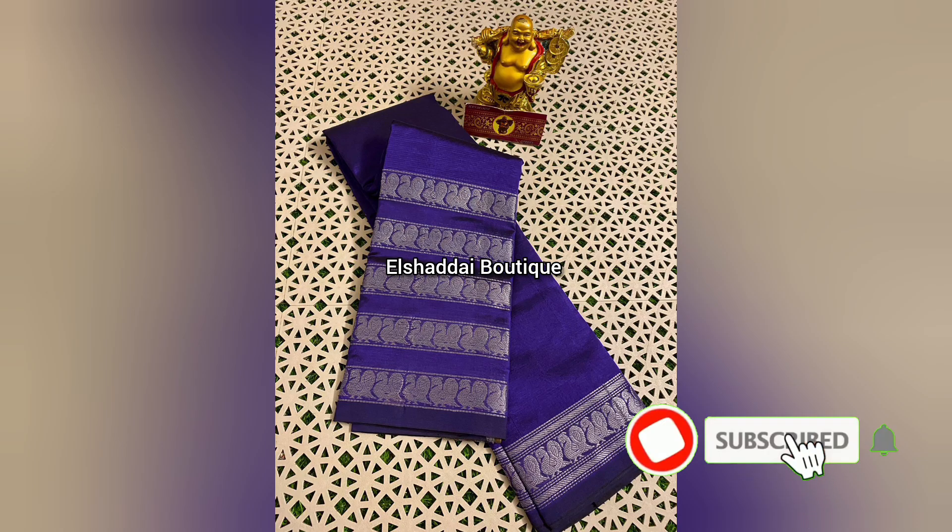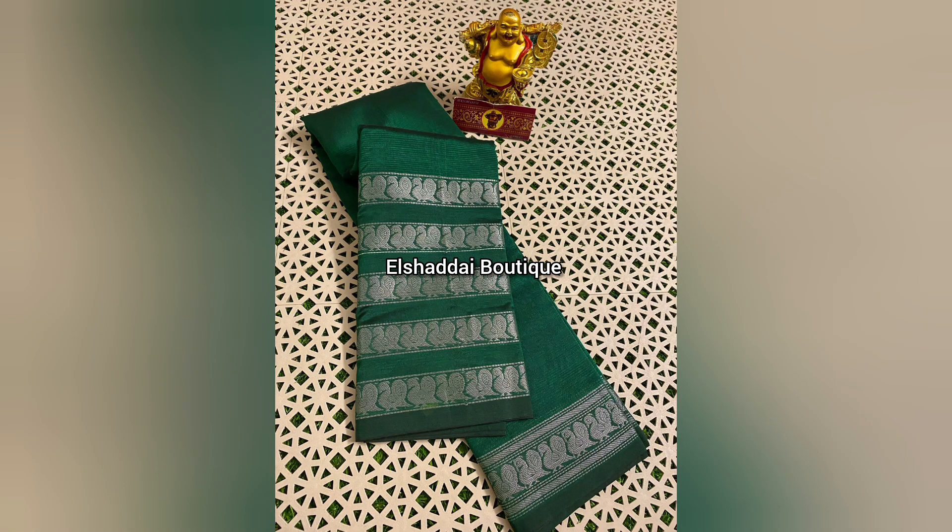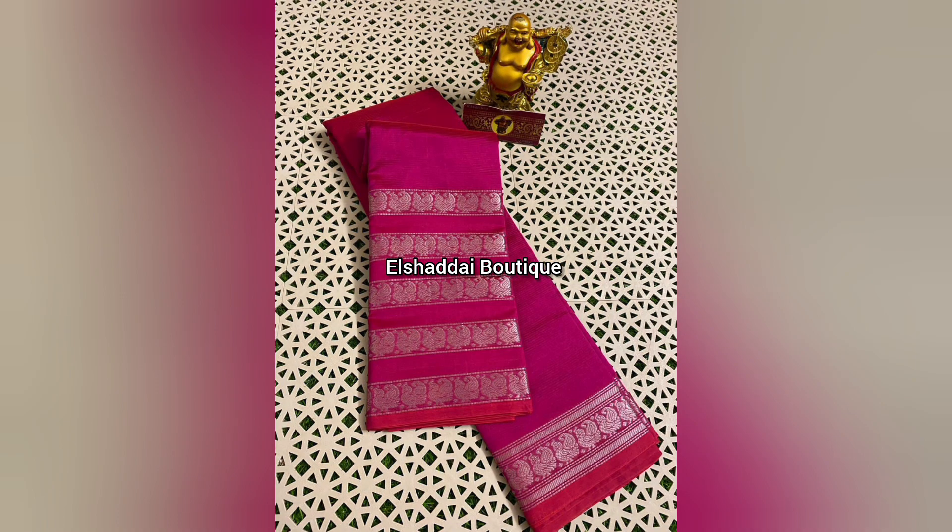We are going to see new collections in this video. The name of this collection highlights its unique features. We are looking at a pure hand-loom silk cotton sari. Step-by-step weaving is used for this sari collection. This is a silver sari with a double-side sari border in a very different size.